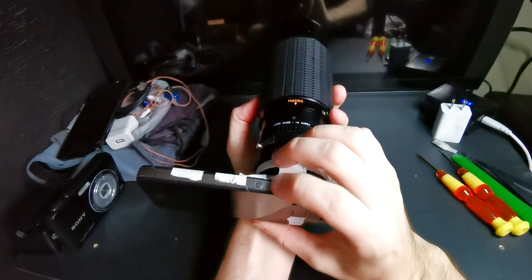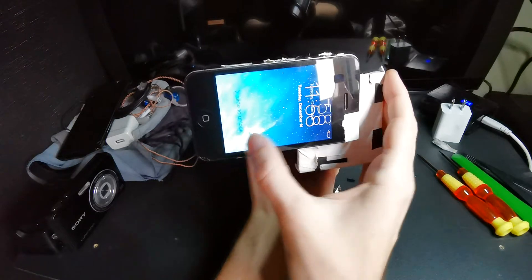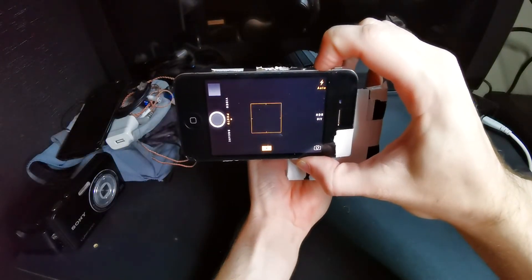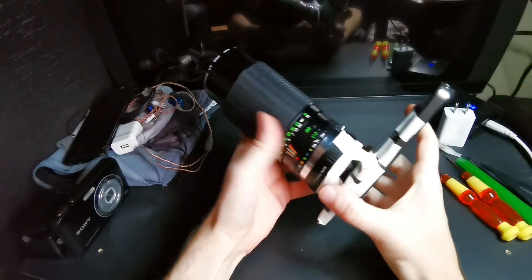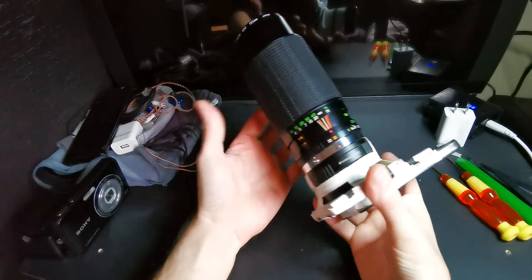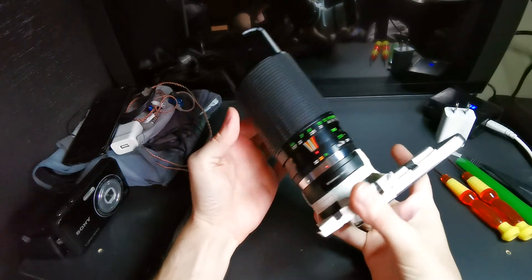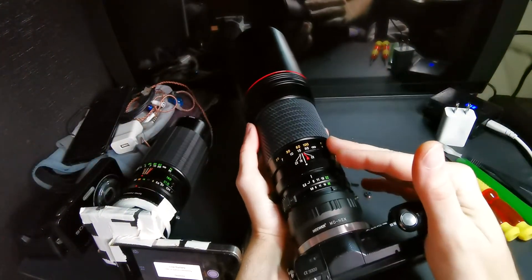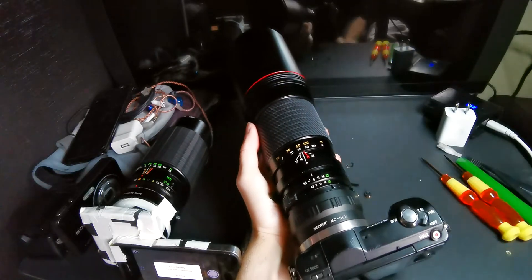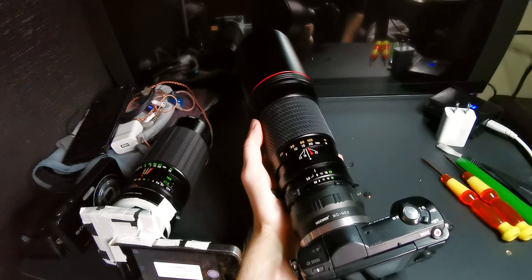I've set it up so we can use the volume keys as the shutter. One of the cool things I found out while doing this is the crop factor - it's a 7.61 times crop factor on the iPhone 4s. That means if I put on my 400mm lens, this will actually become a 3044mm lens, giving us just insane reach. And of course the quality is perfect.